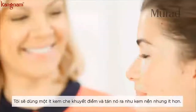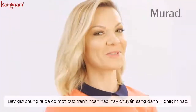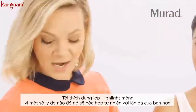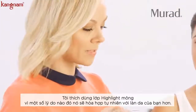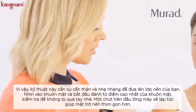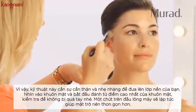Now that we have a perfect canvas, let's move on to highlighting. My favorite is a liquid highlighter, because it just becomes one with the skin. Go ahead and use the same brush you used for your foundation, look at your face, and start applying it on the highest points of your face.